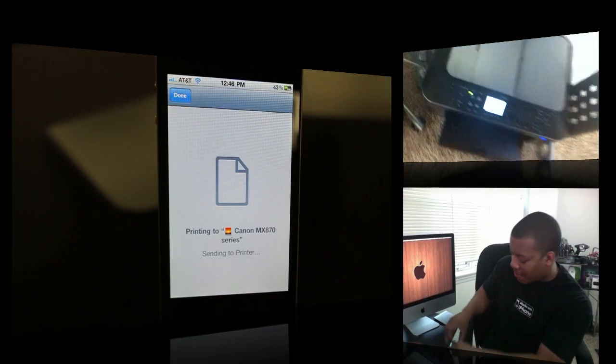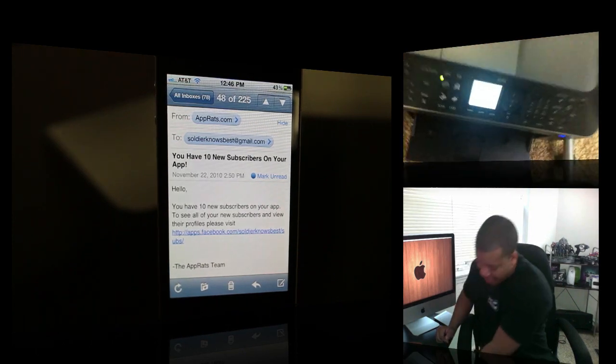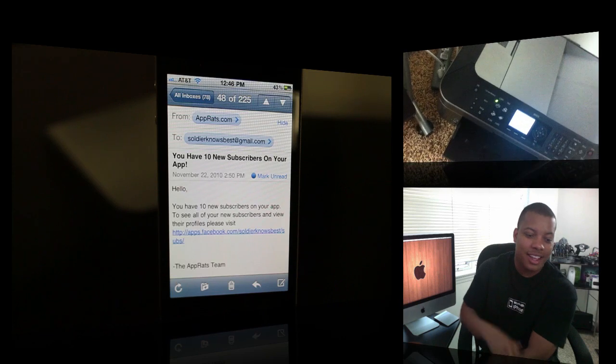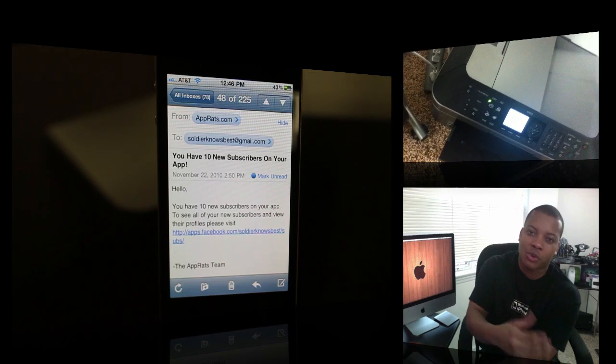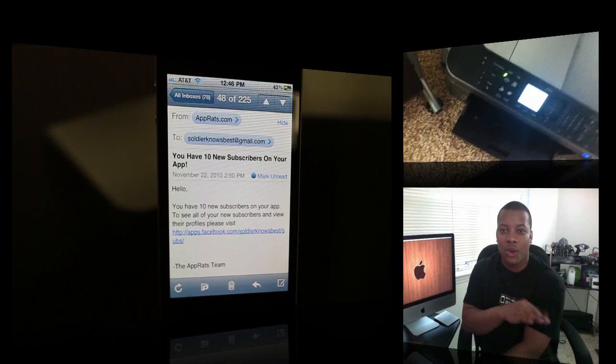Now I'm going to switch to my iPod Touch here, and it will start printing very easily. So you can print pictures, websites, basically almost anything you want to print — notes or whatever — right from your iOS device.